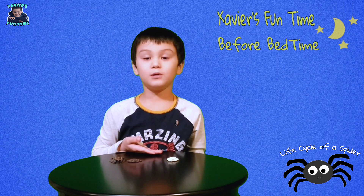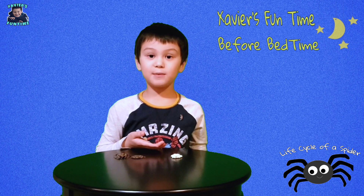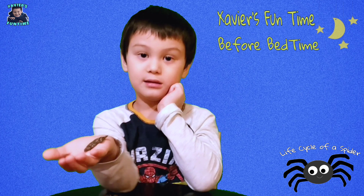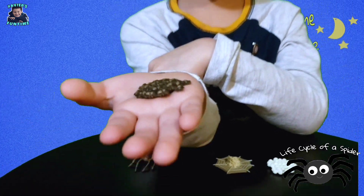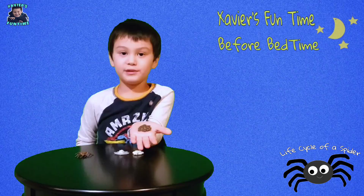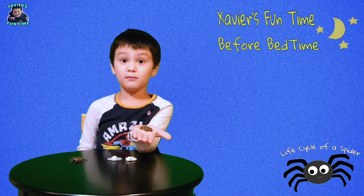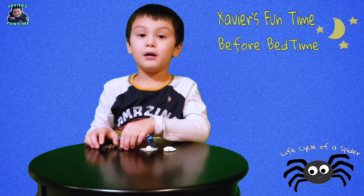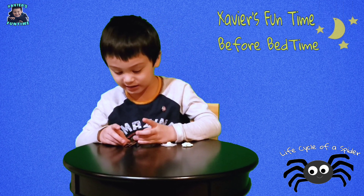After a few weeks, the egg will start to hatch into a spiderling. They look like an adult spider, but they are much, much smaller. And their mama carries her babies right on her back, like this.